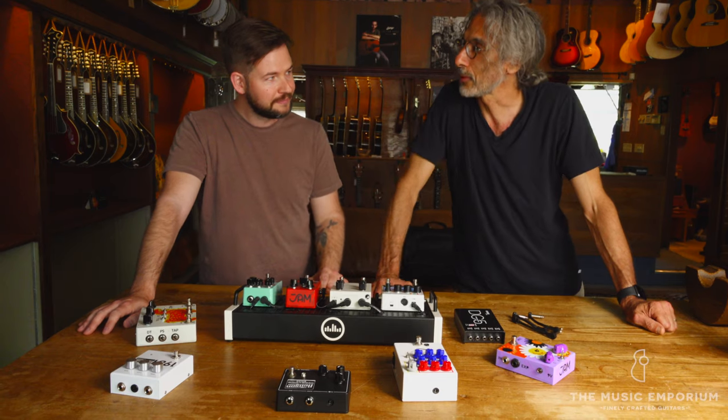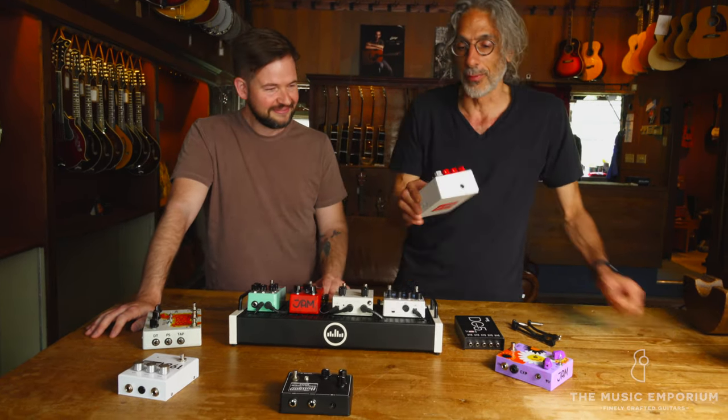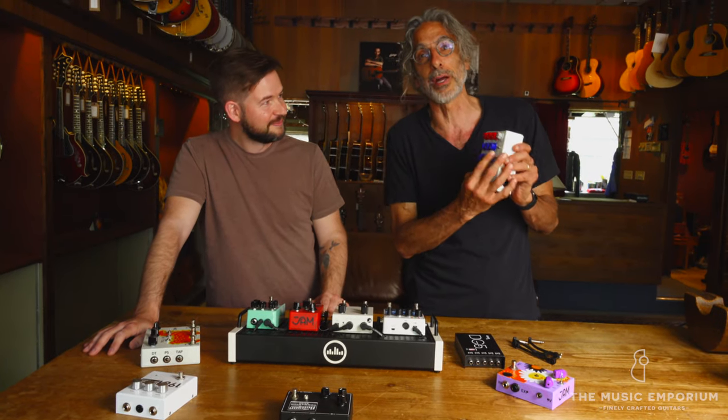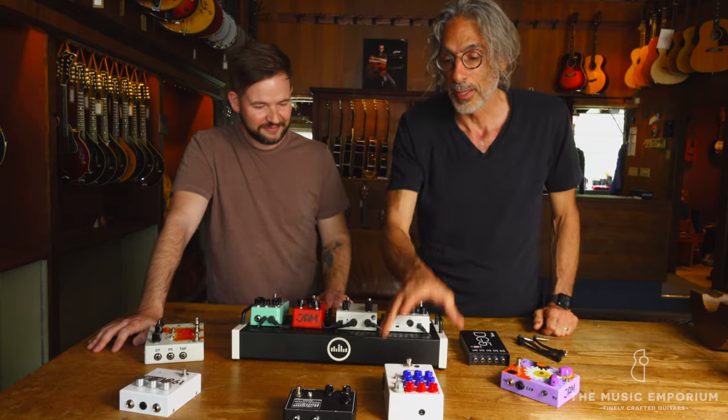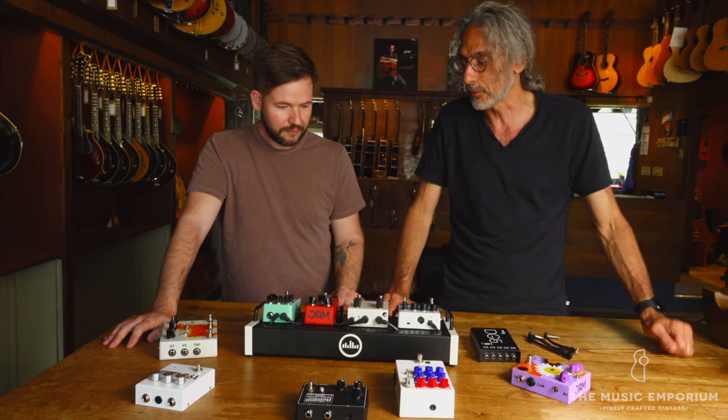You speak a language that I don't understand and I don't want to understand. And I like the cute names. This scares the hell out of me — there are so many knobs here. So you're going to take all these pedals — what are you going to do for me? How are you going to make my life easier?